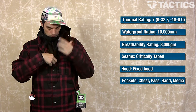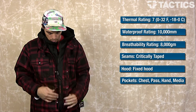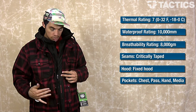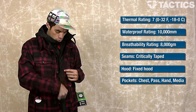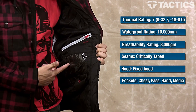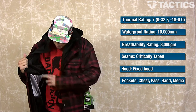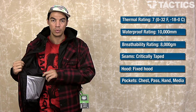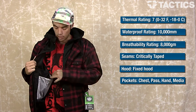Opening up the jacket, one thing you'll notice is it says audio pocket right here. This is a velcro pocket that lets you get into your internal audio pocket, which is right there. You've also got a big mesh pocket on this side — open it up, throw your goggles in there when you're in the lodge and stay organized.